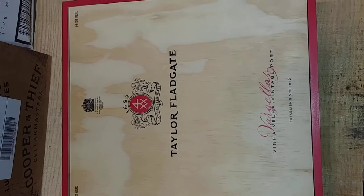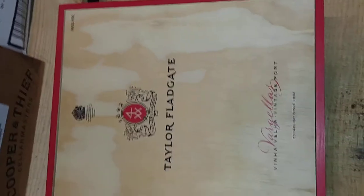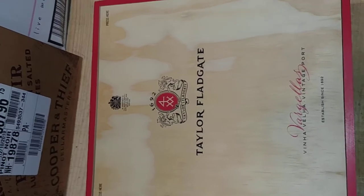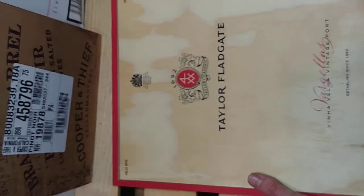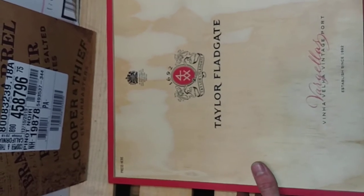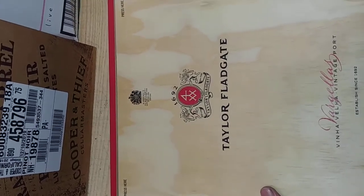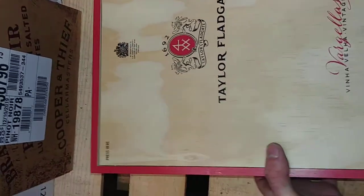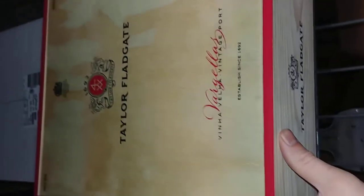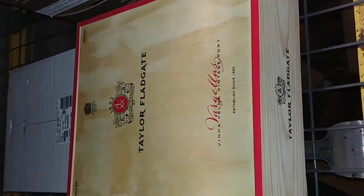Comment, like, subscribe. Anything else you want to see me unbox or that you're interested in, just let me know. Give me the thumbs up and nothing less — subscribe, thank y'all for watching.